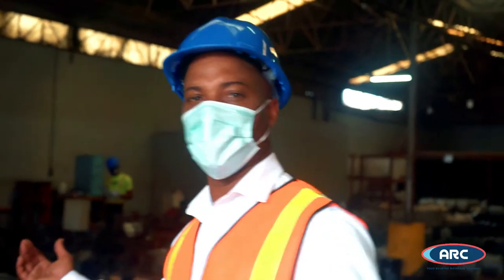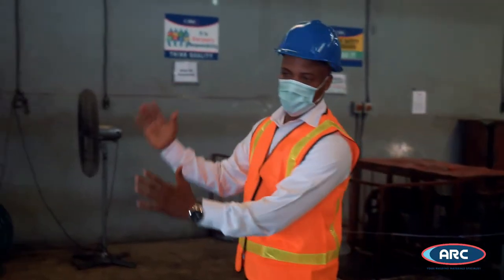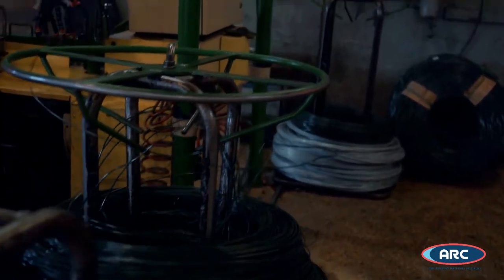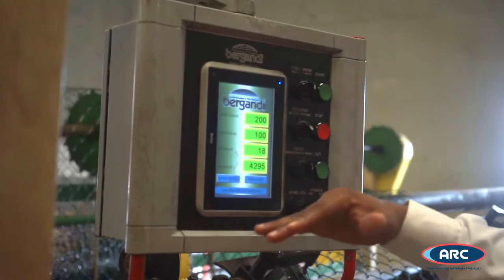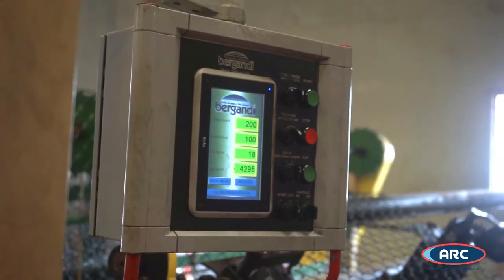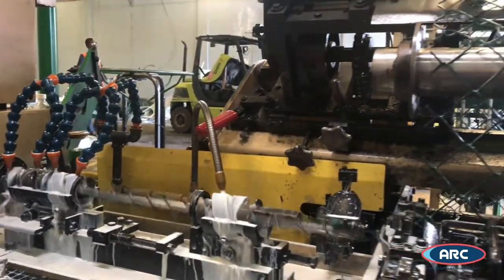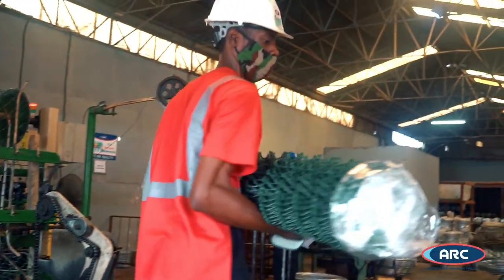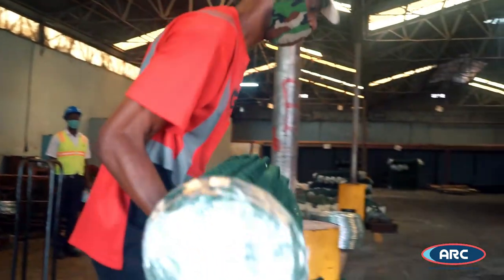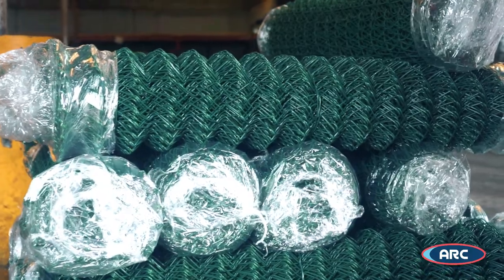ARC manufactures two types of chain link fence: PVC and galvanized. This process begins by the selection of raw material, which is then loaded on the chain link machine decoiler stand. The operator then inputs the parameters for length and width of fence production. This process runs automatically by notching and twisting of ends until the roll is completed. The machine operator then removes the rolled fence before wrapping the ends to protect against damage. Items are stocked and stored for distribution.